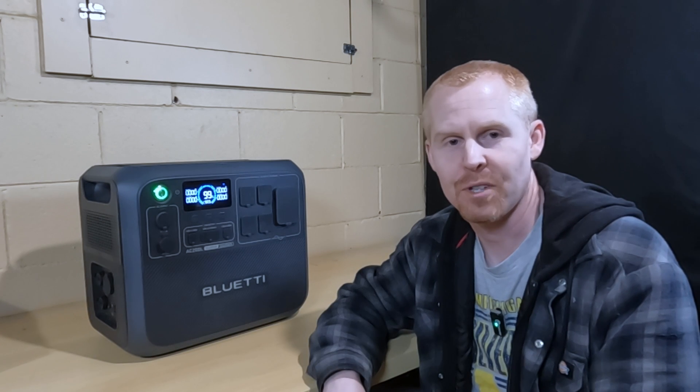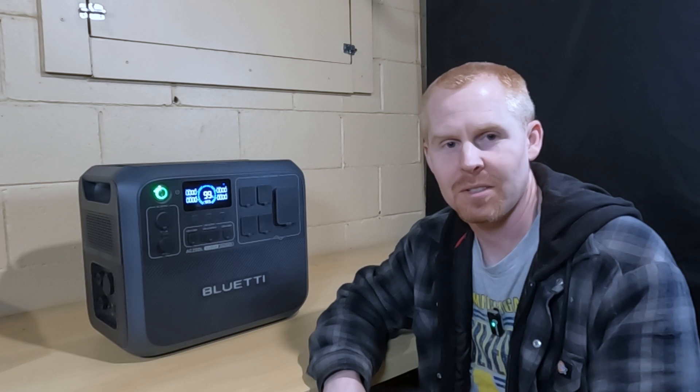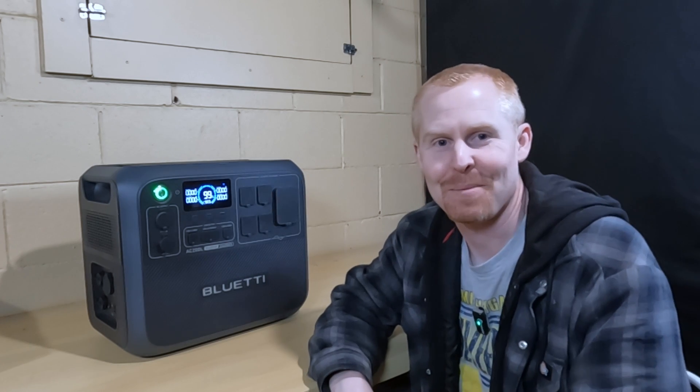Does it overheat? Does it throw a fault? I don't know, but we're going to find out. So let's head out to the barn and try the shopsmith.